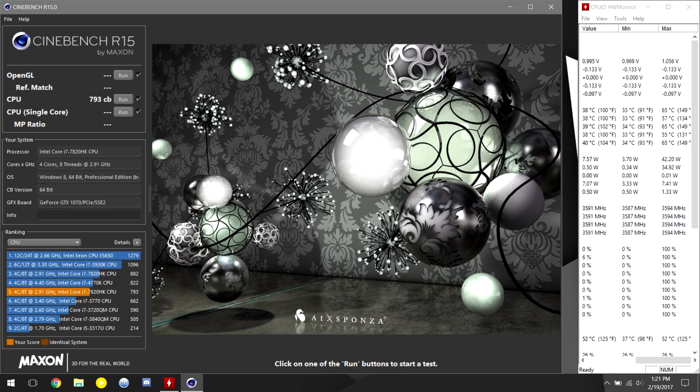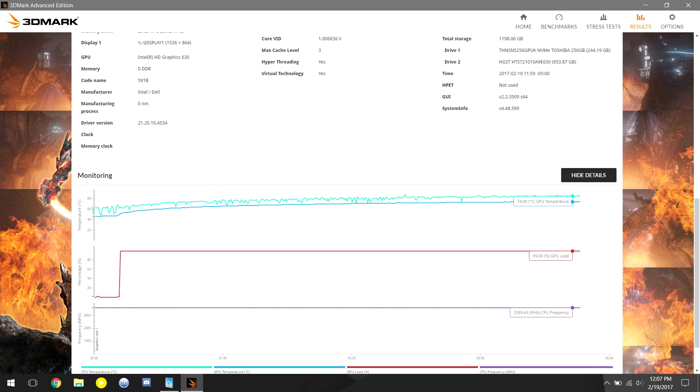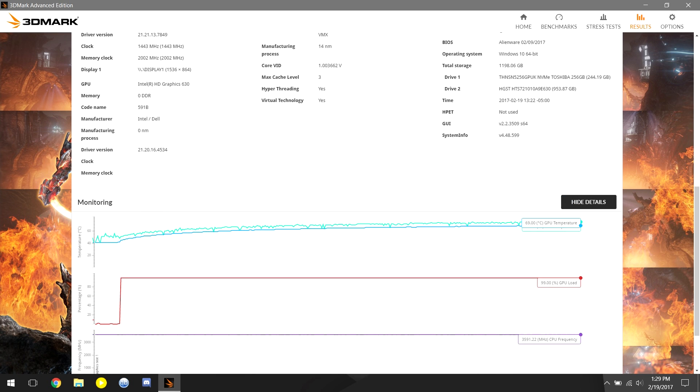Oh yeah, and great news — we dropped almost 20 degrees C across all cores. Definitely worth the time to go ahead and play operation with your laptop. Another mistake I made was that I completely neglected to compare GPU thermal results. And while the GPU does benefit from the new paste, it is ever so slight, and nowhere near the same delta as seen with the CPU.